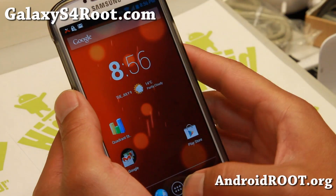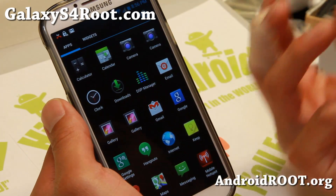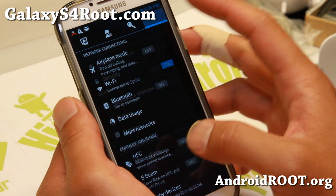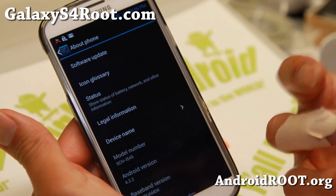Now when you first install this ROM, you will be thinking that this is actually an AOSP ROM, but it's actually not. It's actually a TouchWiz ROM with TouchWiz completely removed. So you'll get the stability of a Verizon base.